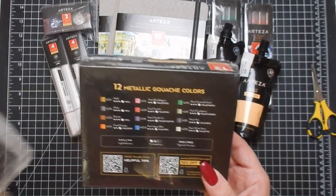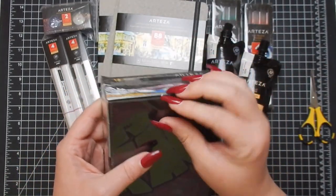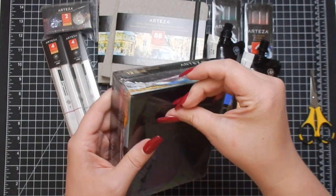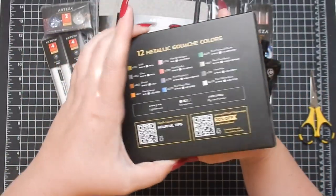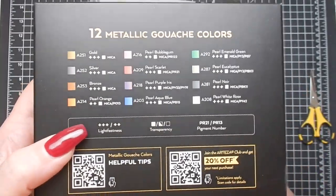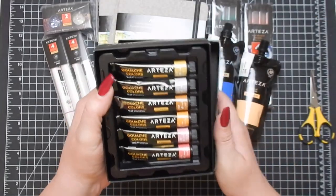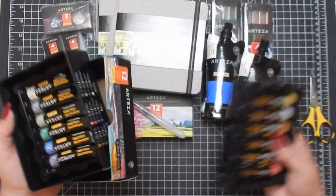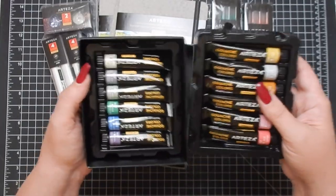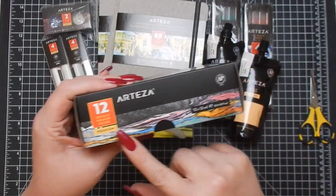Next is a pack of the 12 Metallic Gouache Colors. I love their metallic gouache — I have some already. Here are all 12 colors. I'll link a video above of me using the gouache colors if you want to check it out. I highly recommend the metallic version specifically because that shimmer gives it a little something extra fancy.